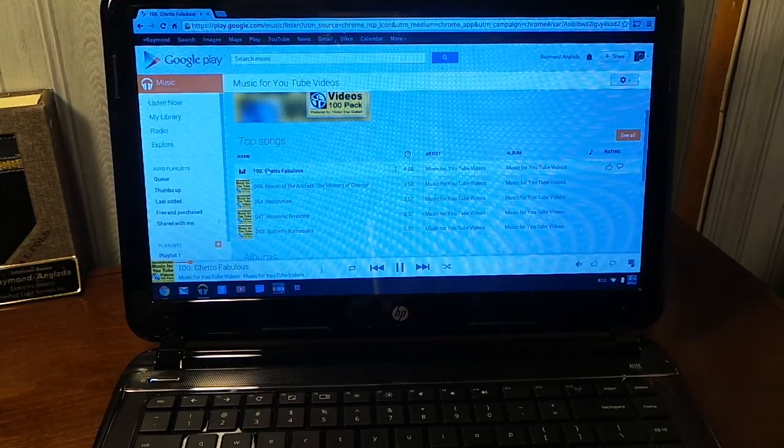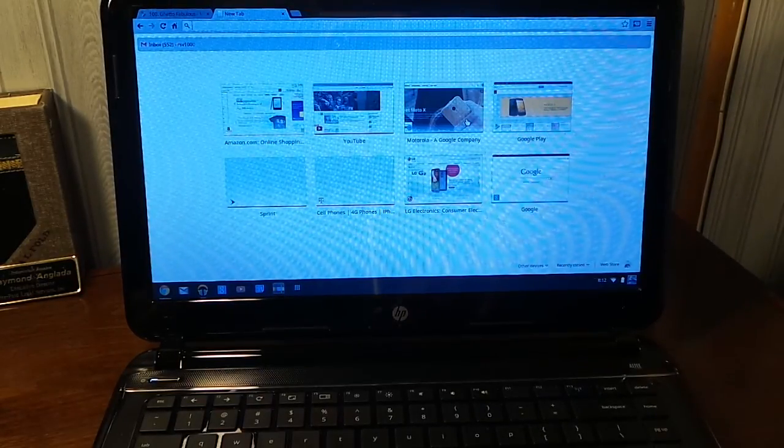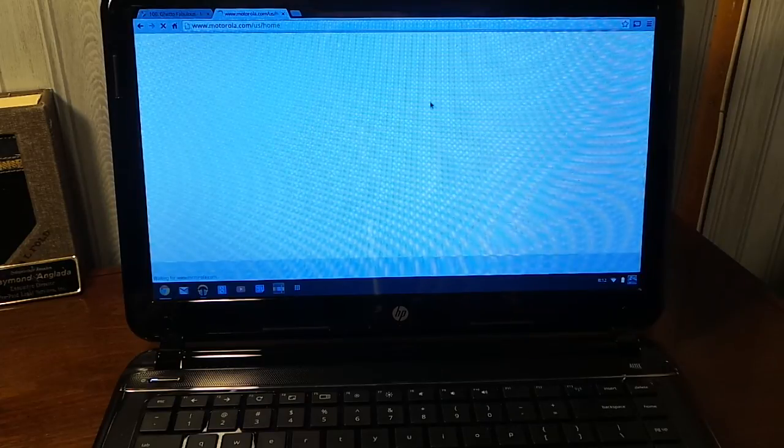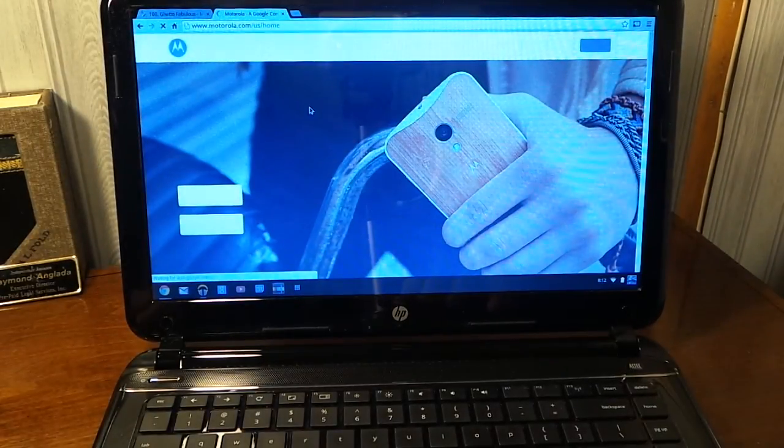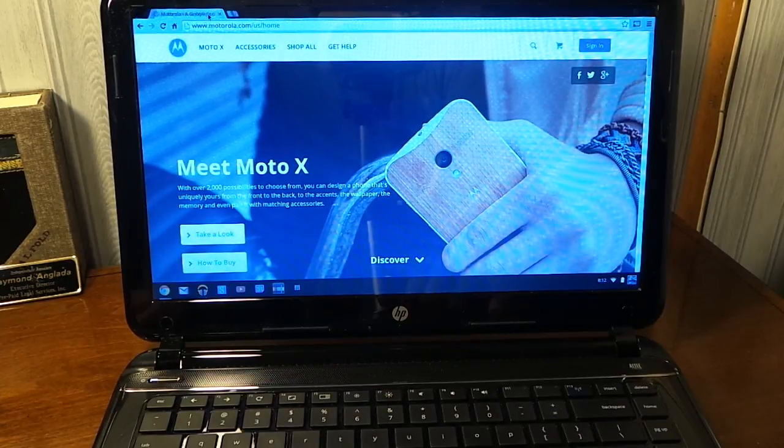Of course you have the opportunity to do other things — for instance, you can check out a website while listening to your music. You have that option.